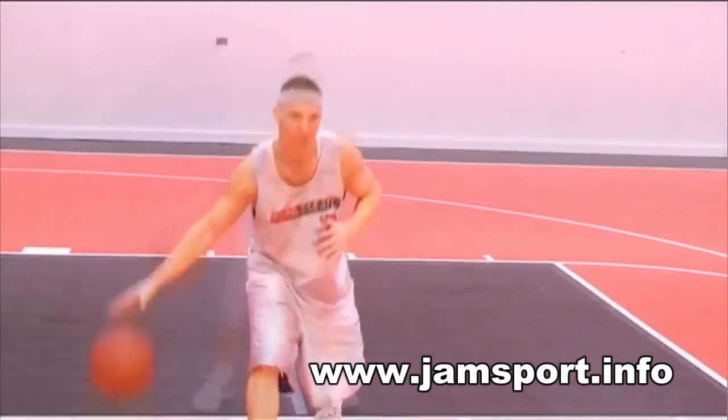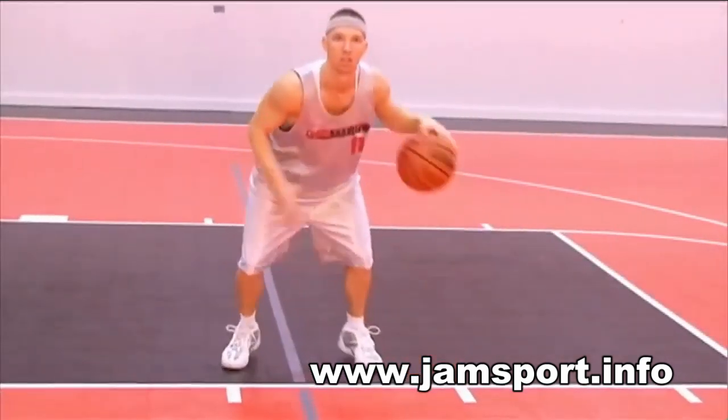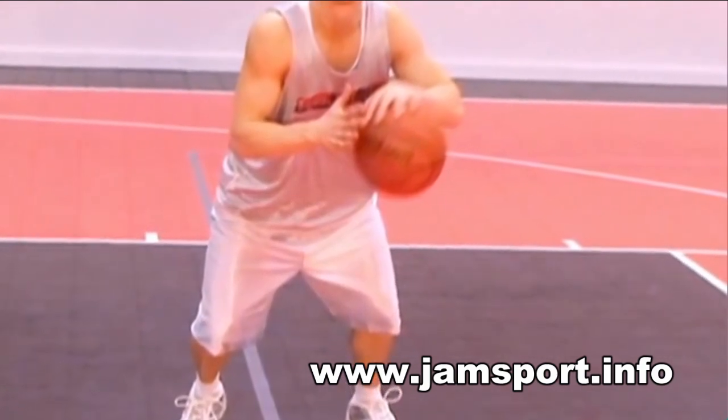Notice that while I'm hesitating with the dribble, I maneuver the ball to a position that is close to my body in order to help make it look like I'm going to shoot. Also notice that my hand is on top of the basketball. Be certain to do this, because if your hand is underneath the ball then that's a carry.